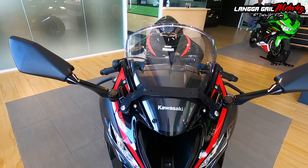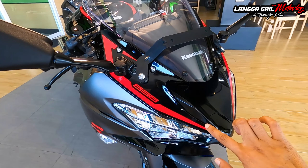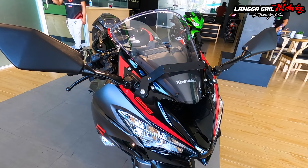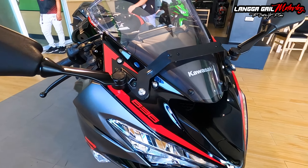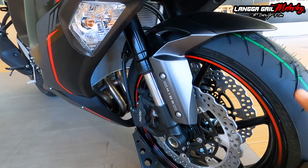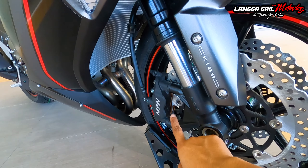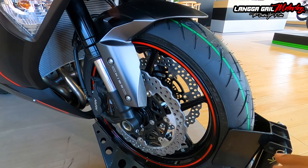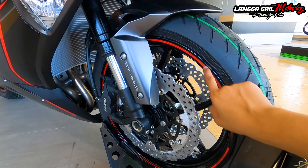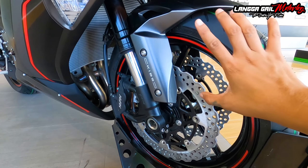Meron siyang wind visor guys for better aerodynamics sa high speed para ma-maximize ninyo yung speed ninyo. Dito sa bandang gilid, itong red na nakikita nyo is decals lang ito. Yung pagkaka-red niya is hindi parang lasaw kundi parang candy red. May nakalagay na 636, which is yung kanyang displacement. Siya ay naka-inverted telescopic fork. Naka-dual disc brake na siya with ABS. So yung kanyang caliper brand is Nissin. Yung sukat ng gulong niya ilalagay ko na lang sa screen. Naka-tubeless tire na din.